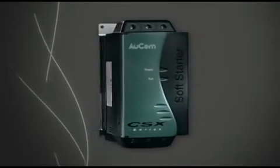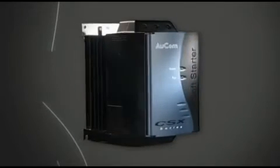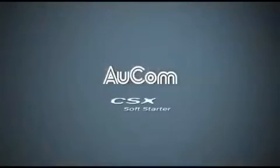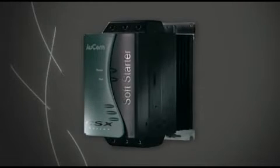The CSX is a simple soft starter device, while the CSX i has an advanced soft start system complete with built-in motor protection. The CSX has timed voltage ramp start and either coast to stop or soft stop options, set by rotary switches.